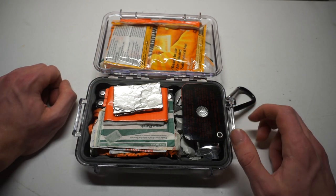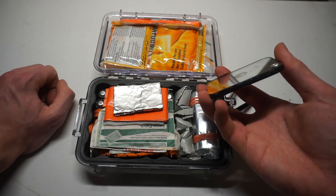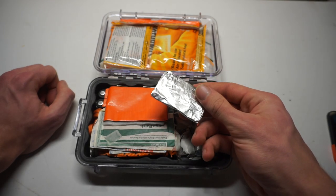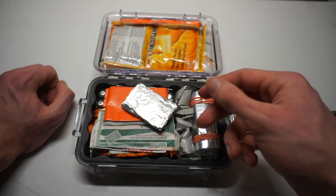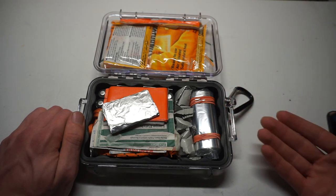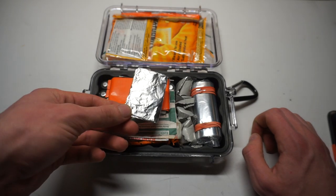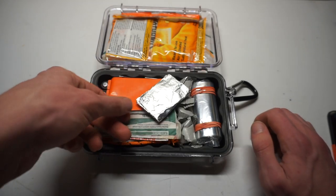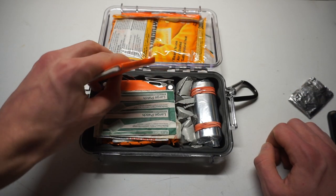Starting off the survival side of things, we have a reflective signal mirror. Next to that we have a good-sized piece of aluminum foil — about a foot long when unfolded. The reason I like incorporating aluminum foil is because this case is plastic, so you can't boil in it. With aluminum you can create cups, little plates, and trays that you can actually boil or heat water in. It's not ideal long-term, but it gets you by.